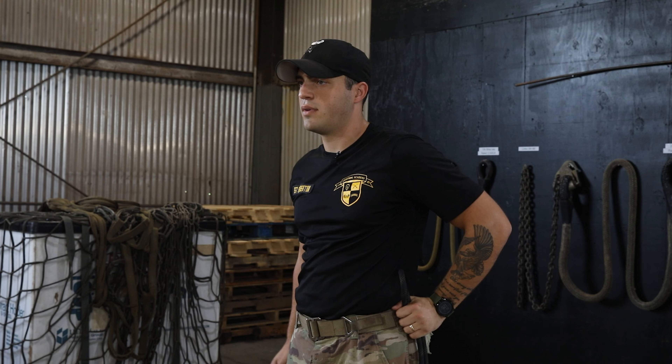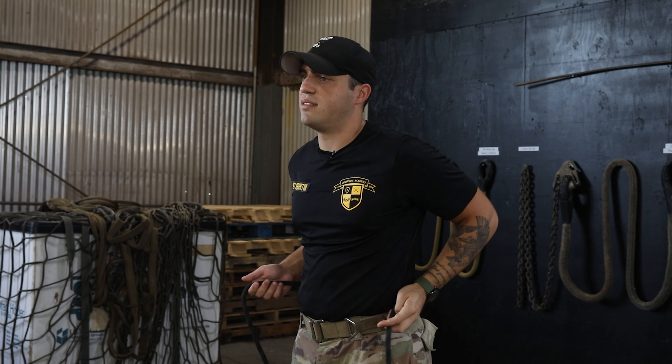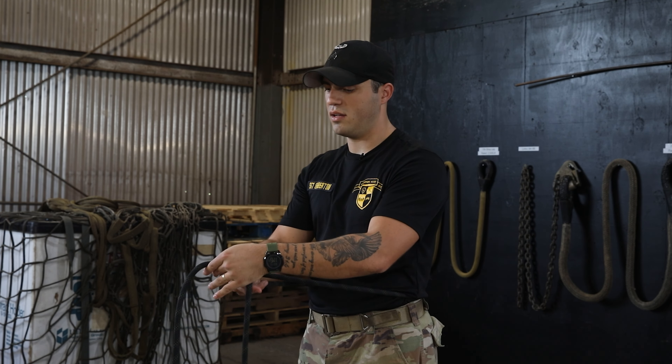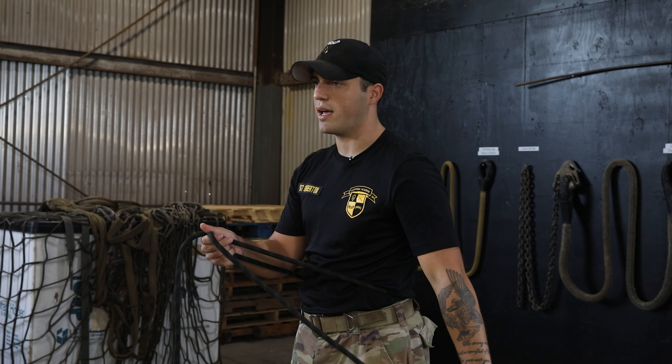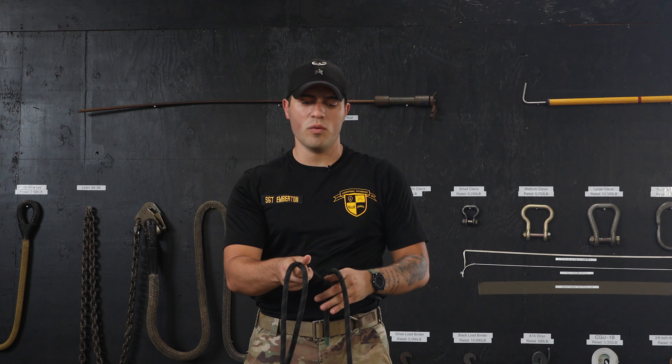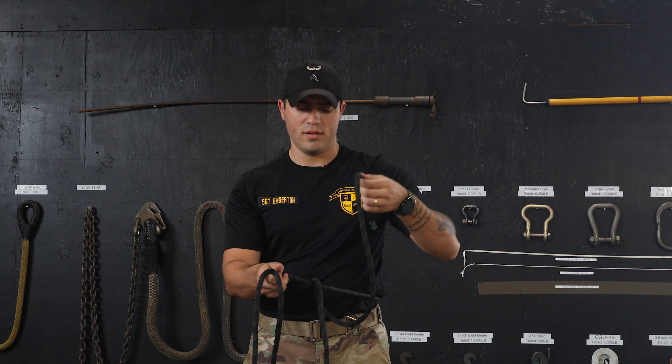The first thing we will do is take our two ropes and marry them together. This will fold the rope in half. Now we will find the middle of the rope. When you find the middle of the rope, you will create a three to five inch bite on your non-break hand side and extend your arm.